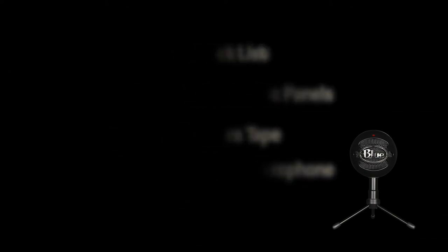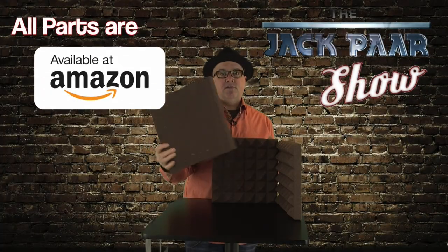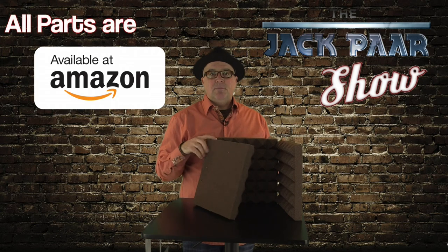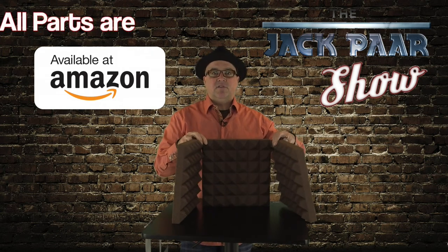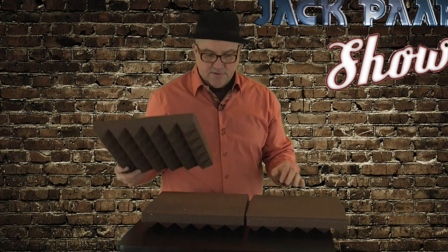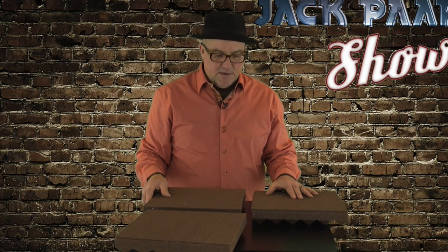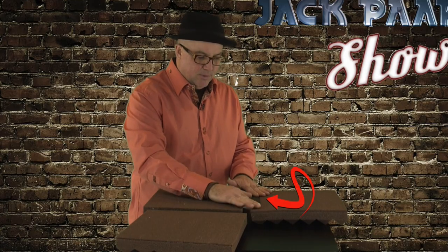This microphone costs about $40. I'm doing mine on a smaller scale — as you can see, I'm using 12 by 12 panels. I recommend two-foot by two-foot panels. This is the construction we're going for. The first step is to tape the panels together. I leave about a one-inch gap, take my gaff tape, make sure the panels are lined up, and boom.